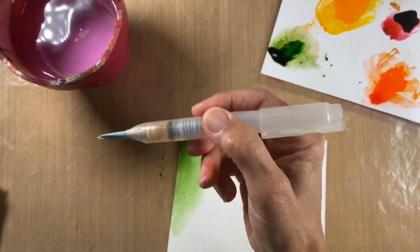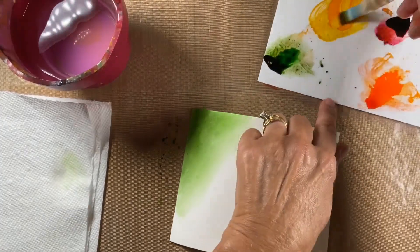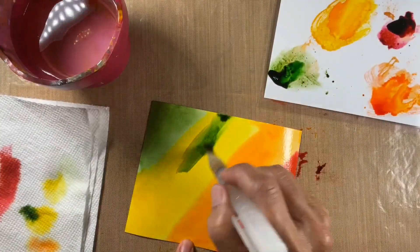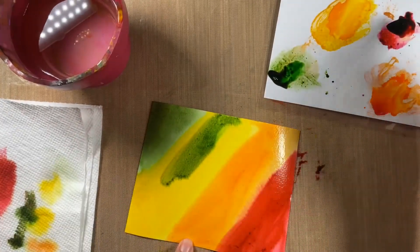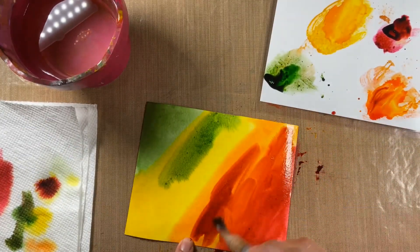Clean the brush off. Yellow is a good color to break it all up, so put some yellow in here and add some green into the yellow.